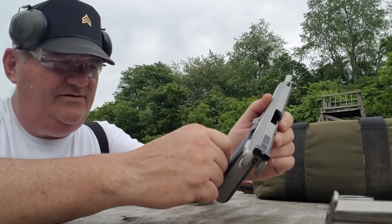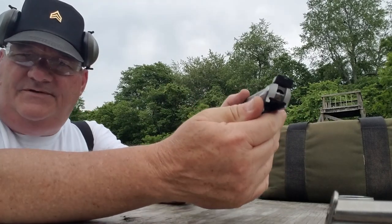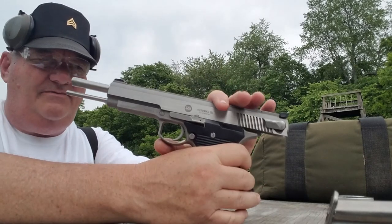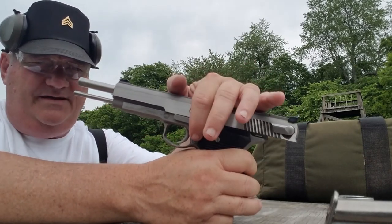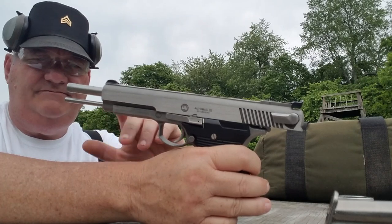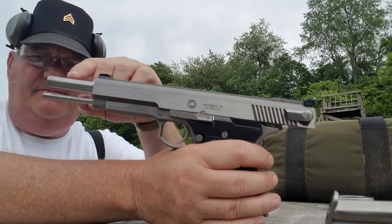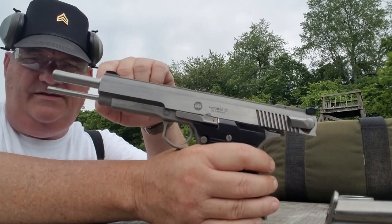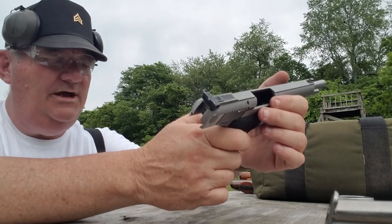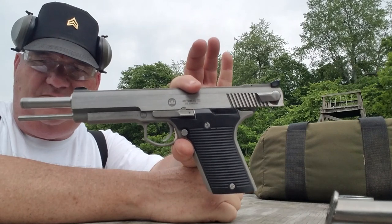It has standard hard plastic grips. It has a rocker-type hammer block safety, kind of like on a Walther. Slide stop much in the same design as a standard 1911, as well as the magazine catch. It has a guide rod system with a fitted bushing, much like a 1911 target pistol, with a slight swell in the muzzle and the bushing fitted to it. It has fully adjustable rear sights. It's just overall a pretty well appointed gun, even though the appearance is somewhat of a departure from convention.